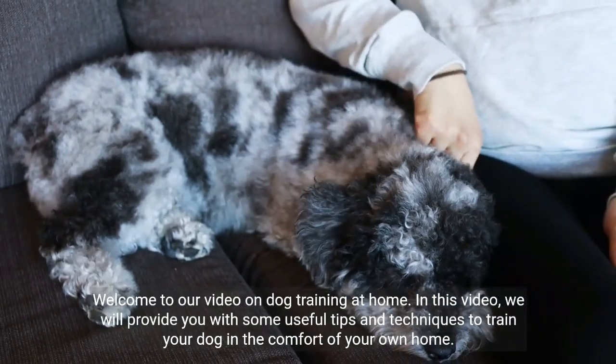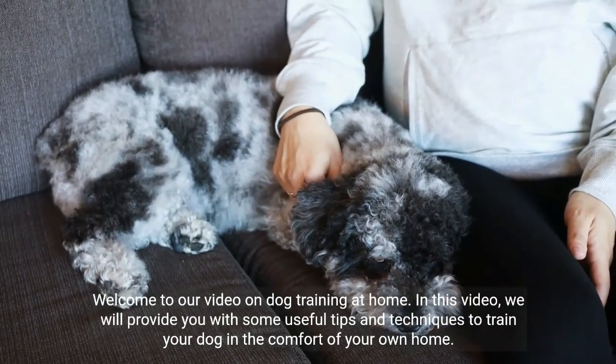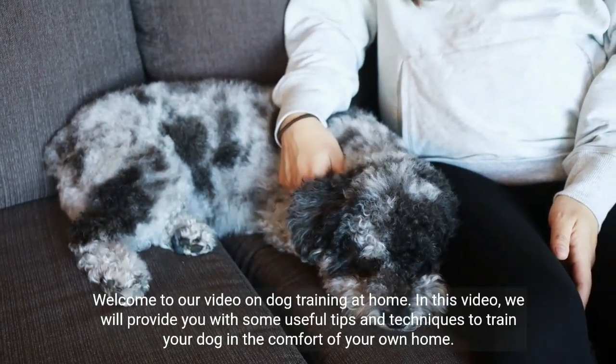Welcome to our video on dog training at home. In this video, we will provide you with some useful tips and techniques to train your dog in the comfort of your own home.